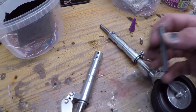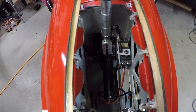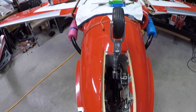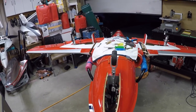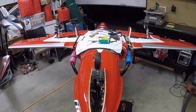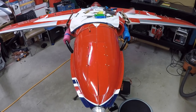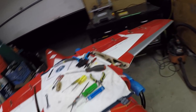The front retract strut and everything is done. Still need to hook the steering servo up, but first I'm going to put some air in the retract system and make sure everything works. We've got air in the system — beauty! Everything looks good. Awesome.